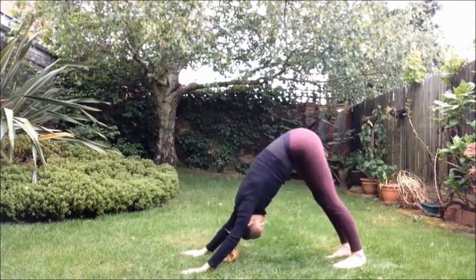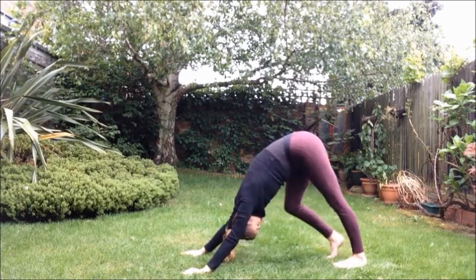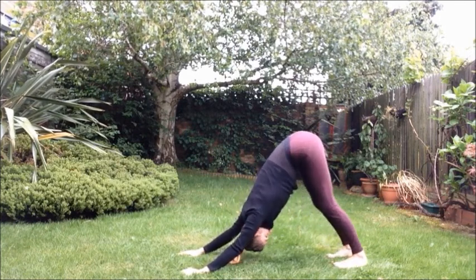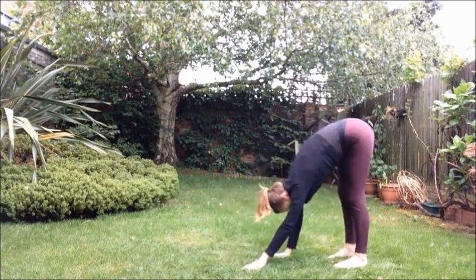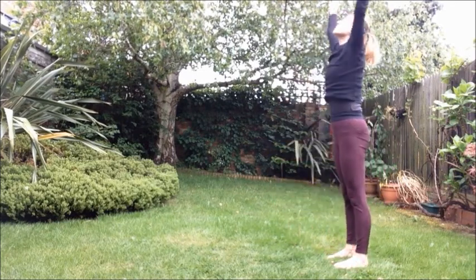Really pressing firmly into the hands and lifting up out of the wrists. Drawing the heels towards the floor. Lengthening through the hamstrings. Creating length through the entire body. Walk the hands back now. Inhale, engaging the belly to come up with a flat back. And exhale, palms.